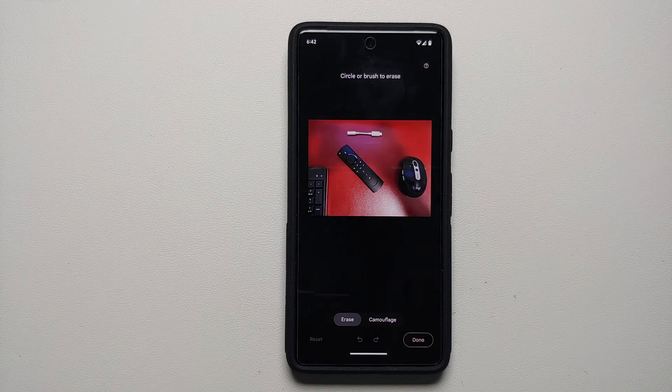It is going to find some suggestions automatically and encircle them if it finds them. If it does not find them, then you have to do it manually. You will notice we have two different options at the bottom: we have Erase and we have Camouflage.